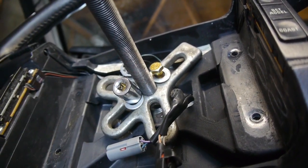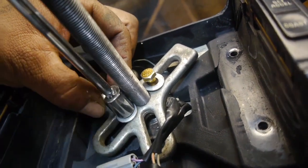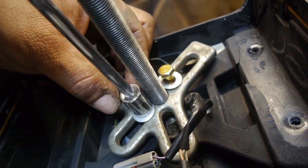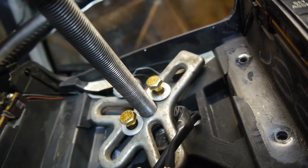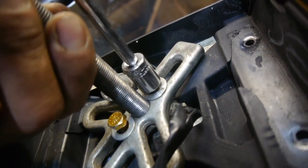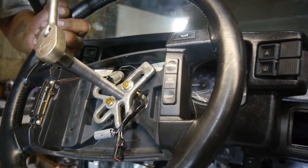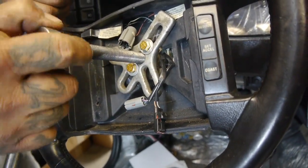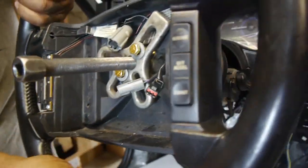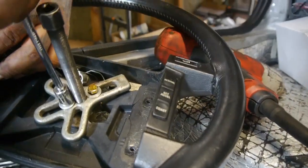I'm just going to screw them down real quick. It doesn't go very far, which is the good part. The steering wheel actually kind of walks out as you can see — it has a little bit of bite at first, and once you get it loose, you can back this guy off and easily move it out, guiding the wiring right through. And that's how simple that is.